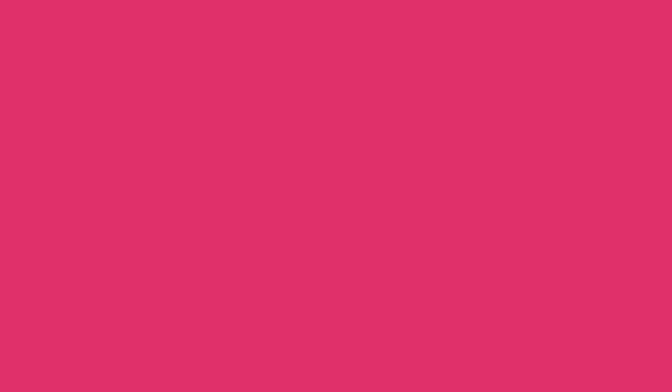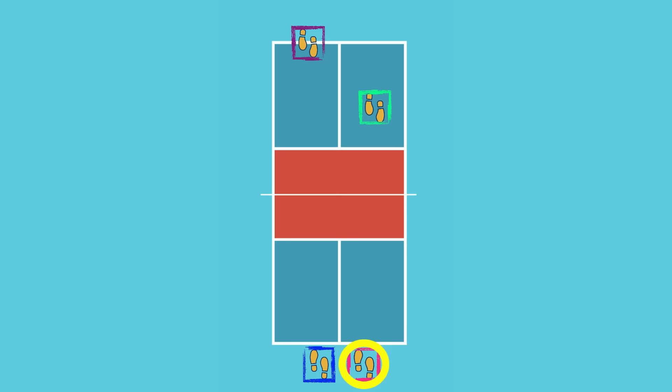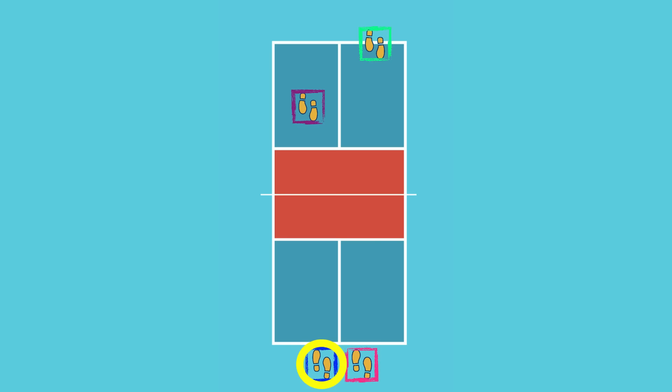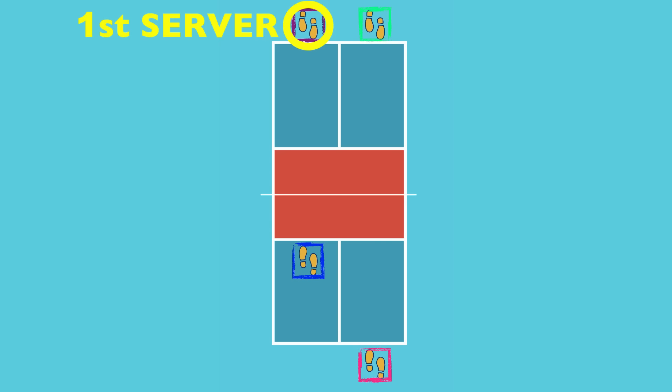You as a team can decide who serves first at the start of the game, and then the score and switching will dictate who is on the right after every side-out. Each player on the serving team will have a chance to serve every time that team is the serving team, with one exception. When the serving team scores a point, the players switch sides for the next point and the same server continues to serve until they lose a point. At that time, the other player becomes the server and serves from the side they are on. Once they lose a point with that second server serving, the ball goes to the other team — a side-out.